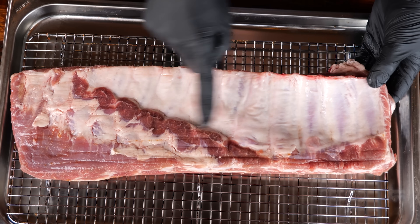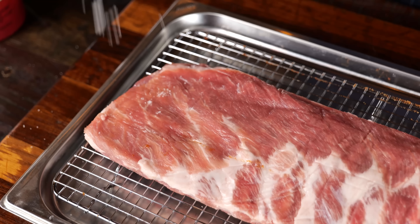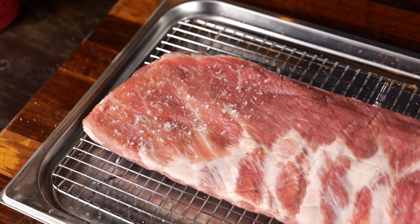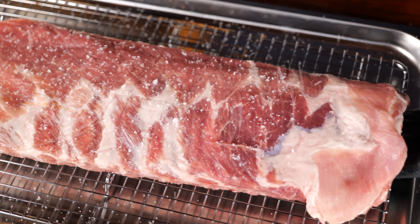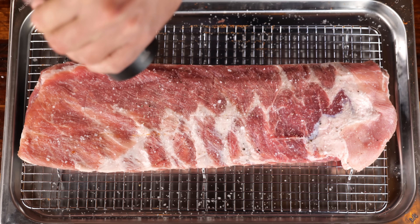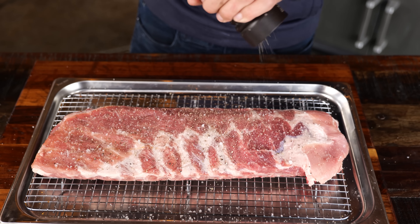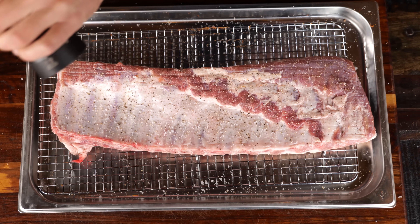I'm not gonna take that membrane off the back — that's gonna be my protection from drying out the meat. I'm gonna season the ribs on both sides with salt and pepper. I'm using a light sea salt called fleur de sel, and fresh ground black pepper. I'm gonna let these ribs sit in their seasoning for around an hour. This is called a dry brine.